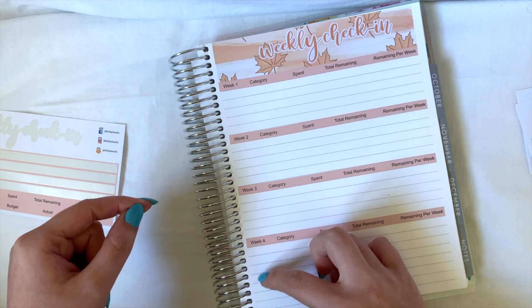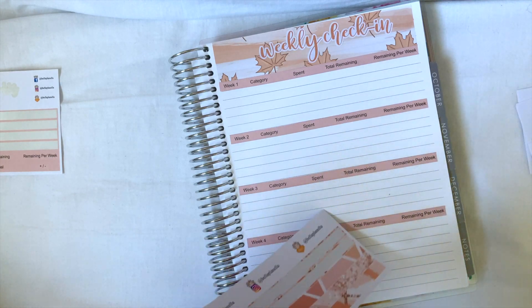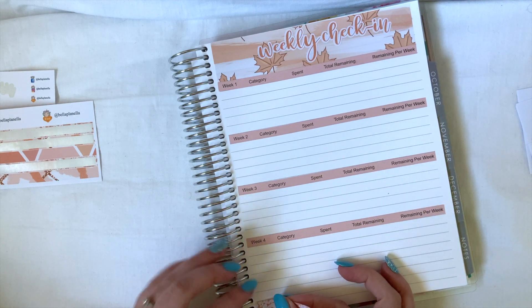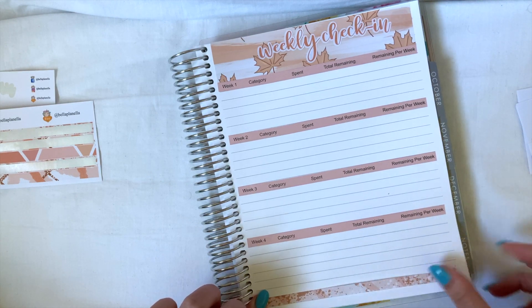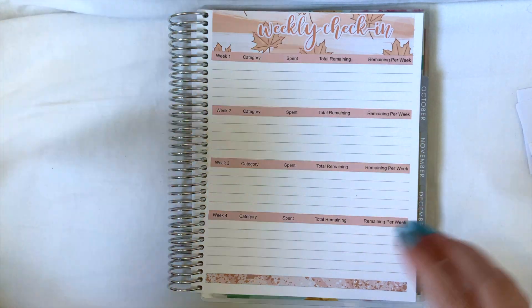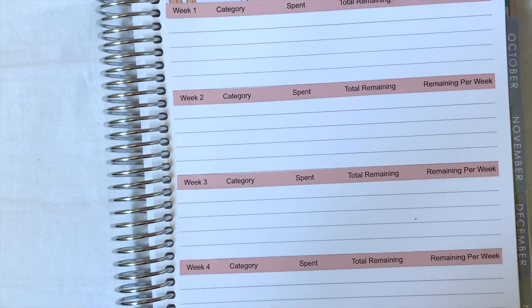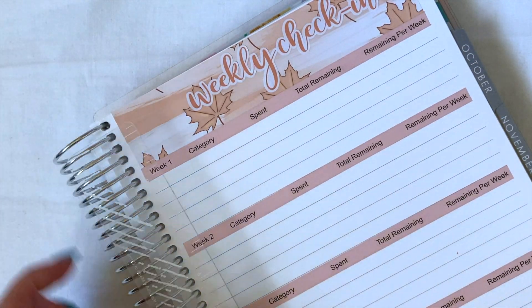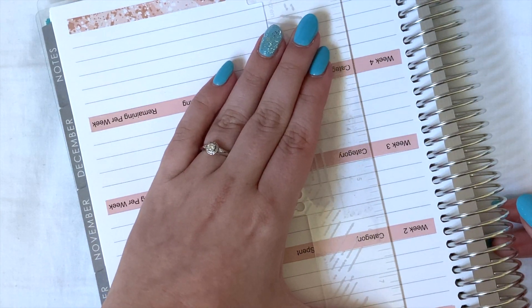One, two, three, four, five — we do have something at the bottom, so let's put this glitter washi at the bottom just to break it up. Super — so that is my weekly check-in page all set up. I'm going to zoom you in so that we can do week one together. Let me get my ruler and I will do my lines first.